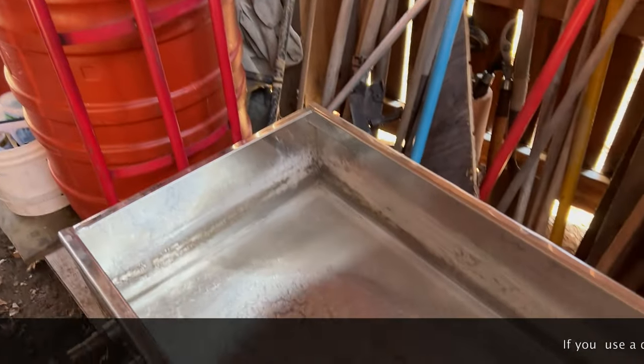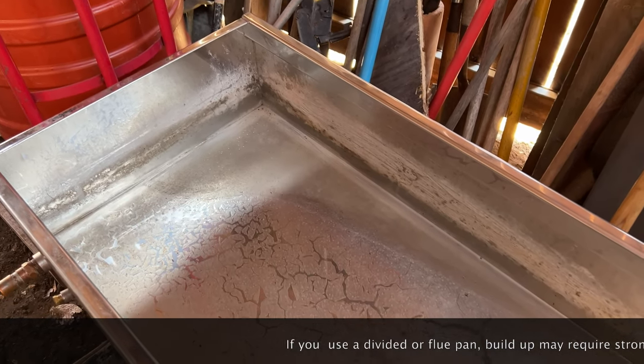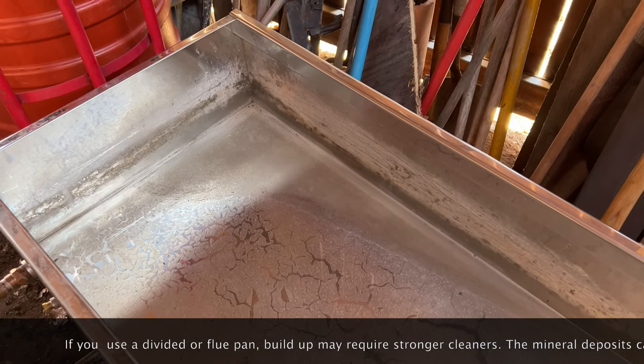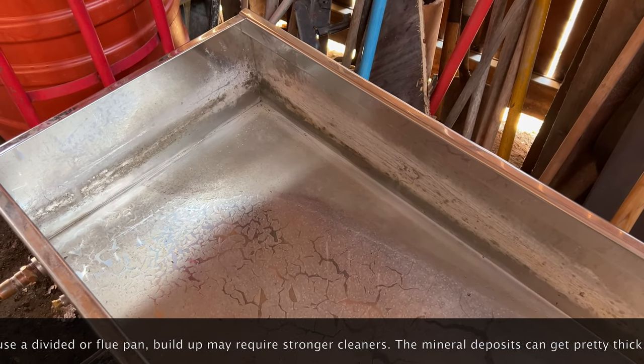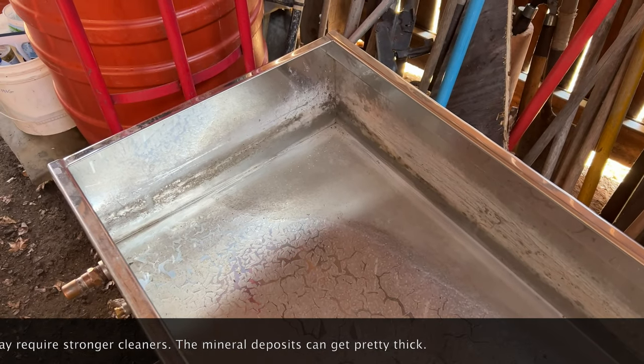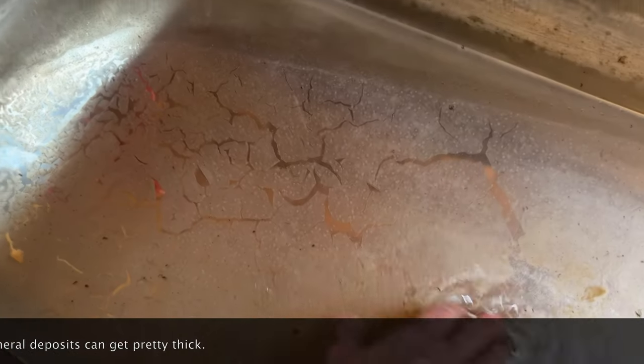Some people use acid for these. To me, unless you've got a really huge amount of buildup, I don't think it's worth it. A little bit of vinegar, let it soak overnight or even a couple of days. As long as you don't use straight vinegar — you don't want to mess up any of your welds. The acid from the vinegar can do that. It's just a really great, efficient, easy, cost effective way of cleaning the bottom of your pan.